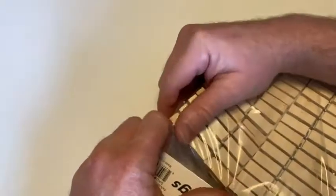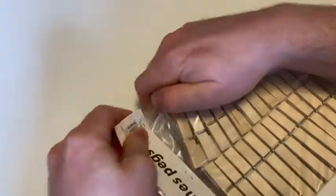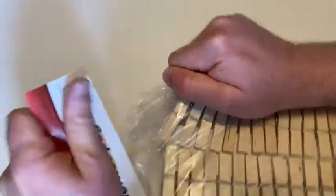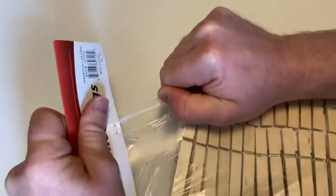Let's go ahead and carefully open this bag. We can just pull it open like this. And there we go.